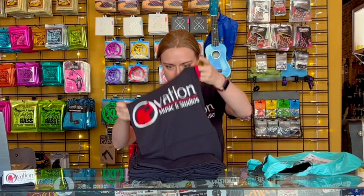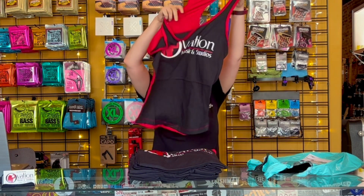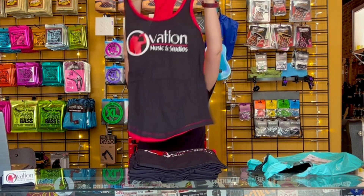We've got tank tops! Look at that. These are very cool. I'll be right back. I'm back with the magic of Ovation Music — I got my shirt on very quickly.